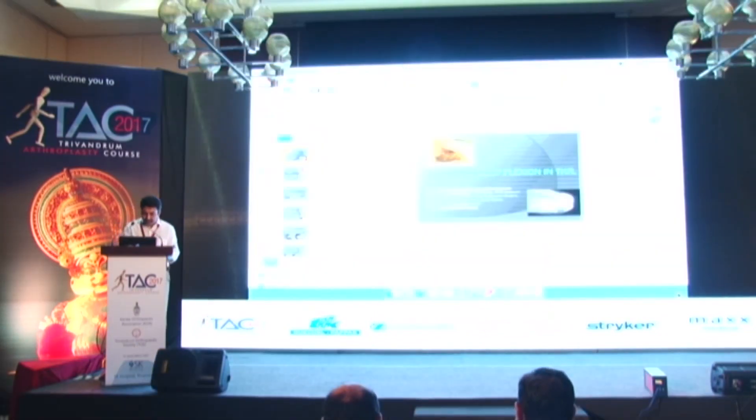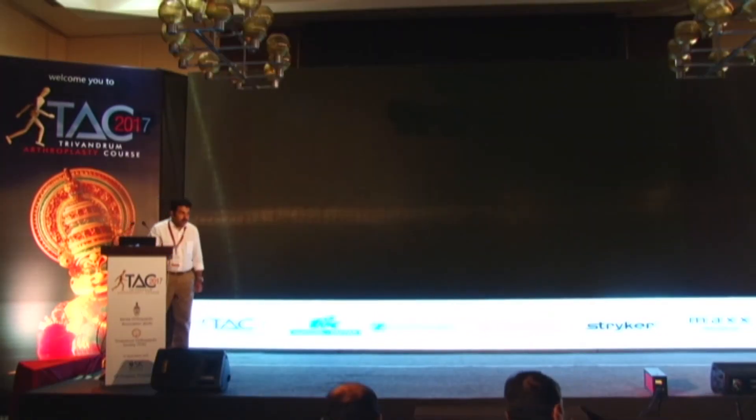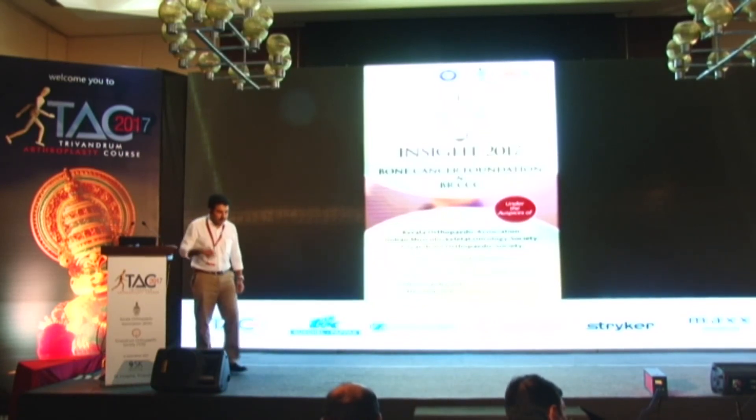Thank you. Thank you Dr. Faisal. Please stay back, and Dr. Sudhir Pai will be presenting the discussion for you.